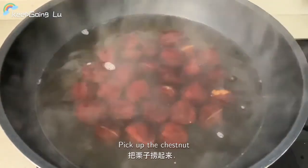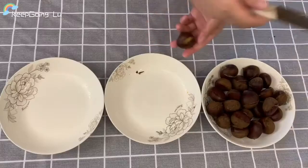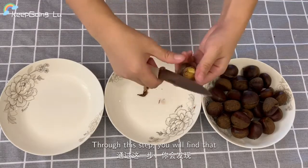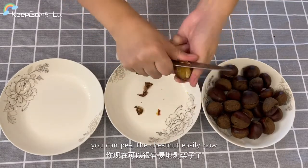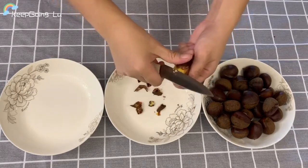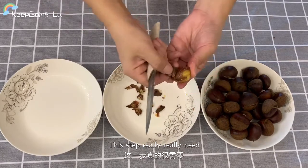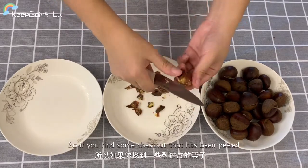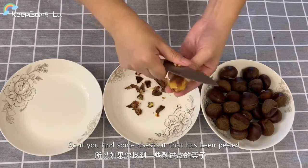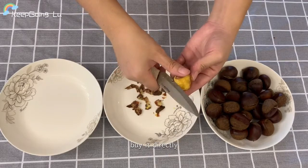Pick up the chestnuts and set them aside to cool. Through this step you will find that you can peel the chestnuts easily now. This step really does need a lot of time, so if you find chestnuts that have already been peeled, I recommend you buy them directly.